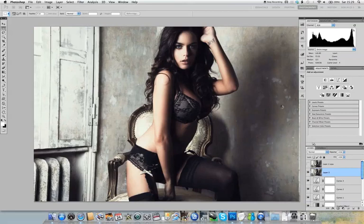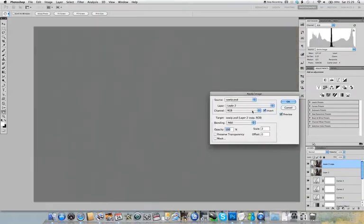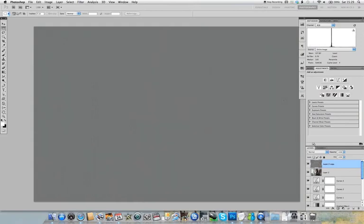Now select the top layer again and turn visibility back on. Go to Apply Image, and make sure the layer selected is the one we just blurred, the invert box is ticked, the blending mode is set to Add, and the scale is set to 2. This gives us our original image minus all the low frequency information — you can see it's mostly grey with just a few vague outlines.